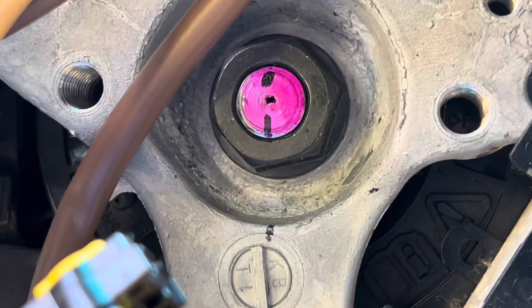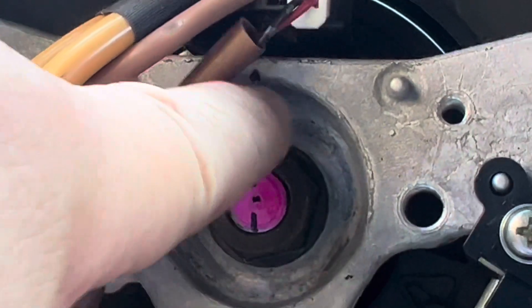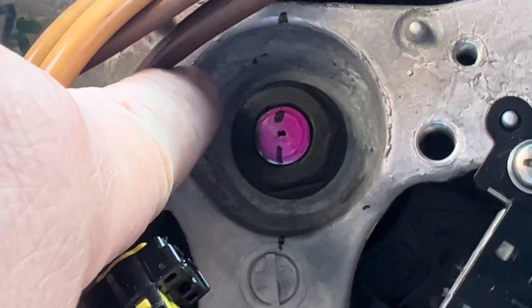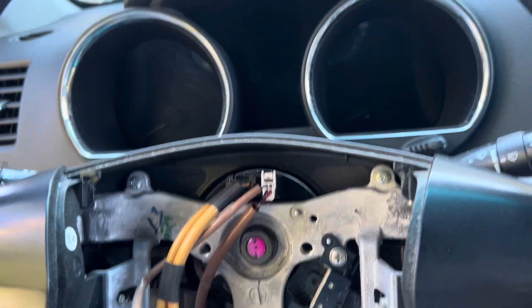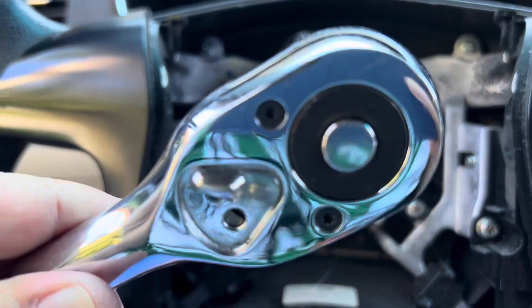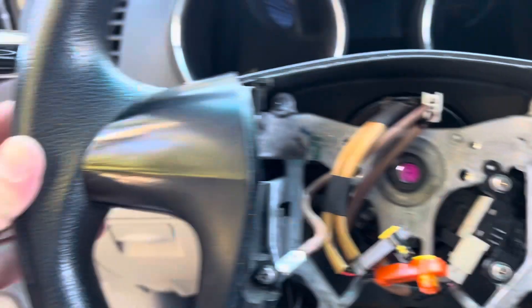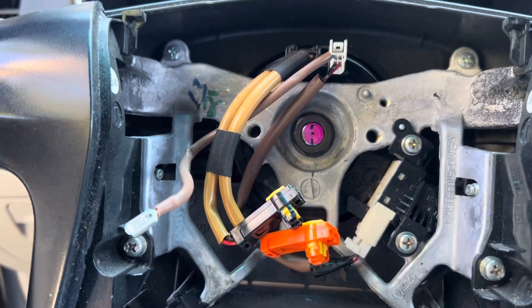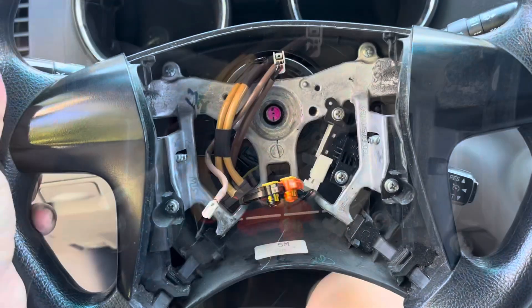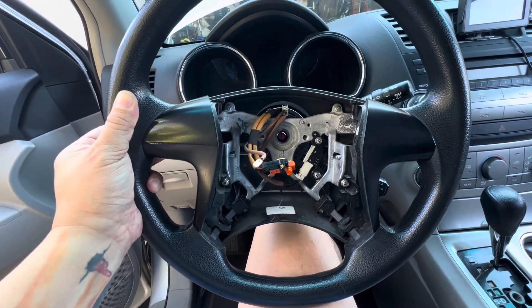I marked it with a Sharpie. To remove this bolt it's a 19mm socket and we need a ratchet. Don't remove it totally — when you remove the steering wheel it might hit your face, so just loosen it a little bit first. Once it's loose, then you can totally remove the bolt.